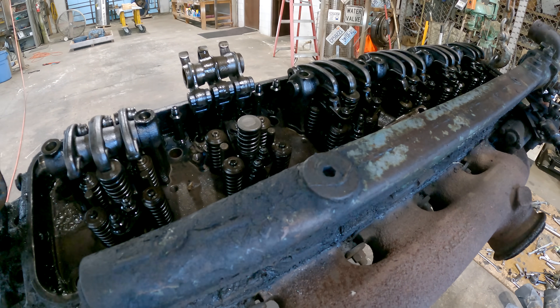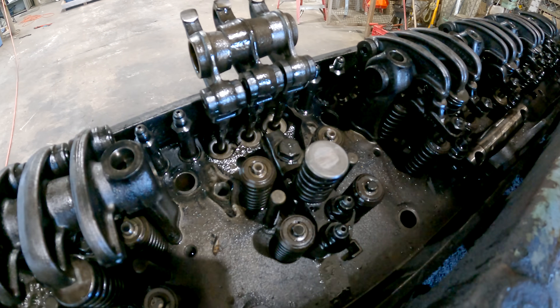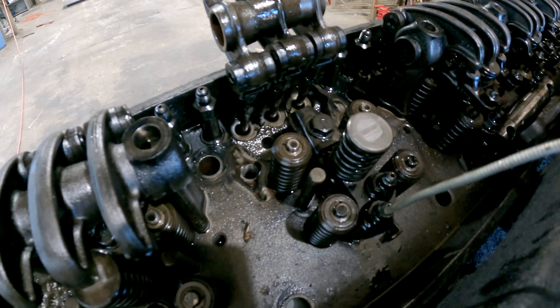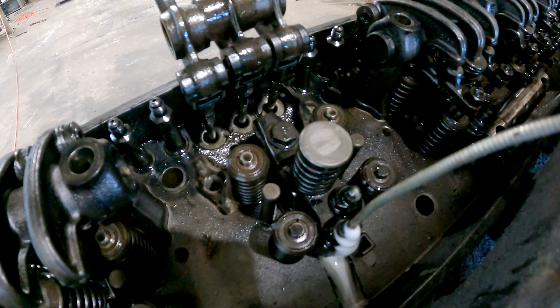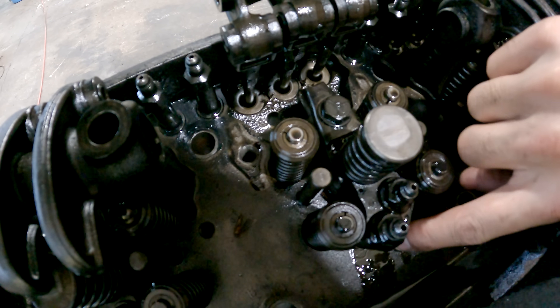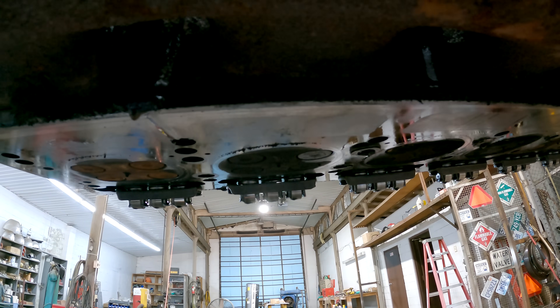Let me see if I can give you a little injector demonstration — should be able to hit the top of this with a hammer and make it spray. I'll fill it up with WD-40 here. Got her in the full fuel position there. I'll put you up underneath here so you can see what happens.